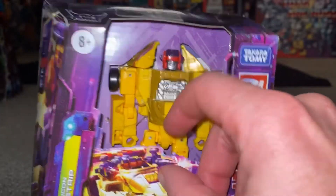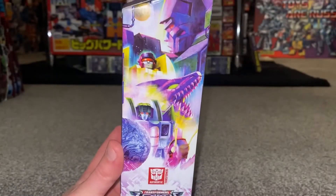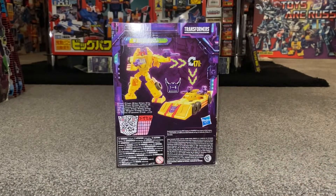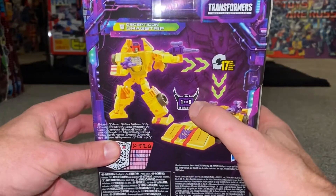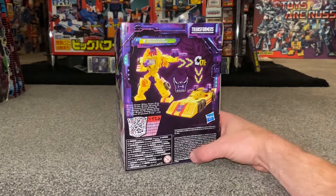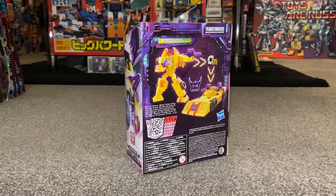Inside he's pretty well tied in there — ironically they are still using plastic toy wraps. We've got the Legacy artwork there, which we now know covers all the figures we're expecting. On the back we can see it's going to take 17 steps to transform him, and as we know he is one figure out of five that makes up Menasor. You can scan the QR code and it'll give you tech specs, stats, and a write-up on him.